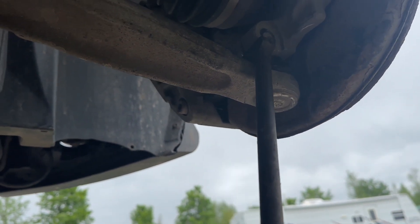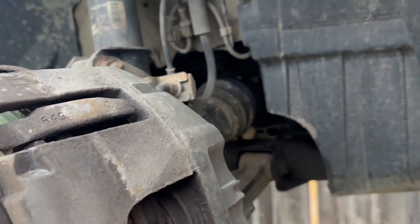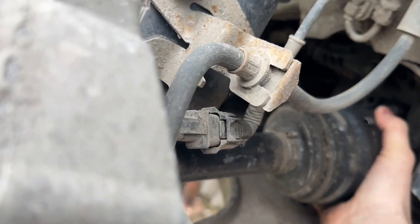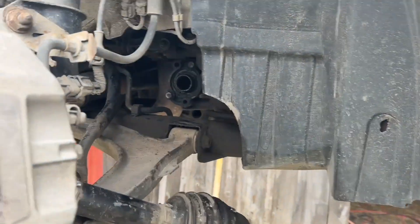Now we're going to go ahead and pry it out. You can go ahead and tug on this real hard and you should be able to remove your axle here. There — now the axle's out.